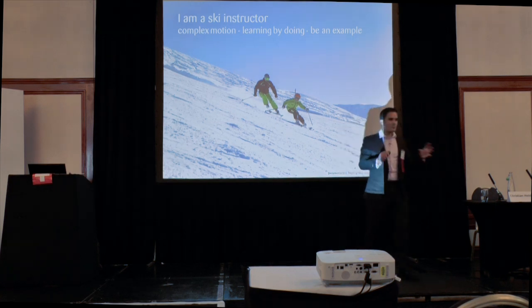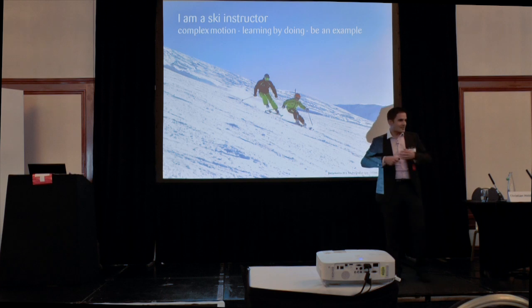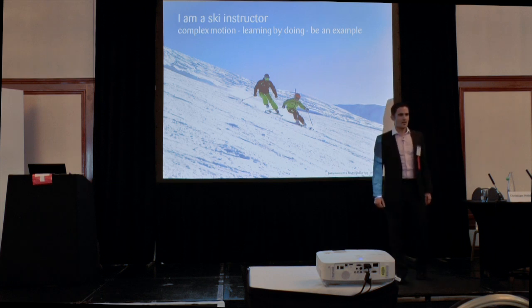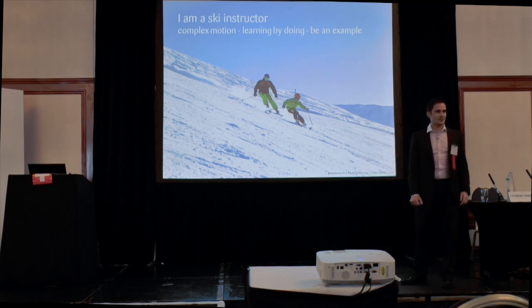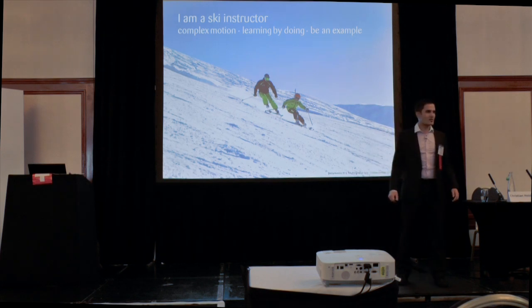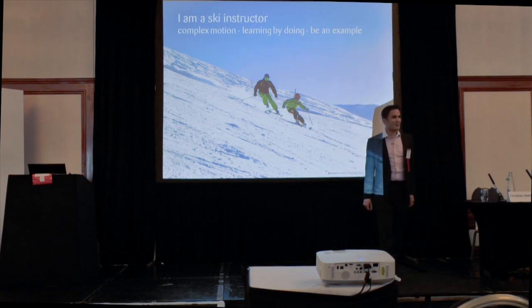I learned that complex motion — and remember that word 'complex' — is something that you can't just analyze and then implement straight away. It's something you have to learn by doing. And even you as a trainer, as Andy said before me, you have to be a good example and lead by doing these things yourself. I trained a lot of children — almost 50 years — as a trainer of these little guys, wanting to bring them up to be superstars of skiing. It wasn't that successful, but at least a couple of them are quite good skiers.